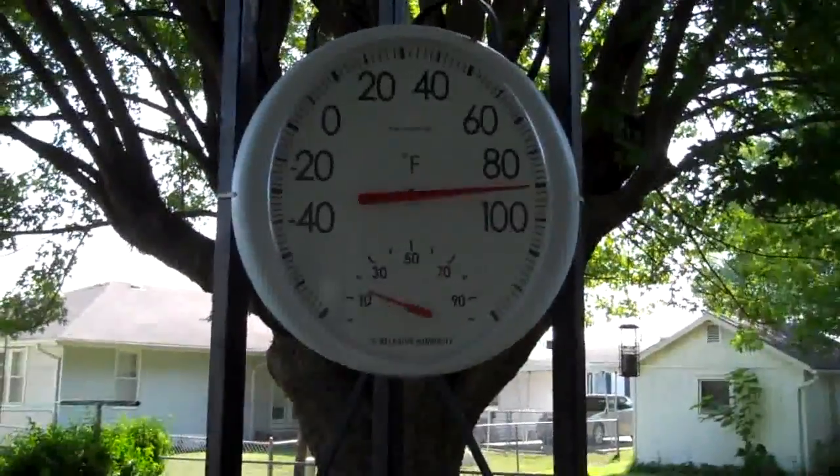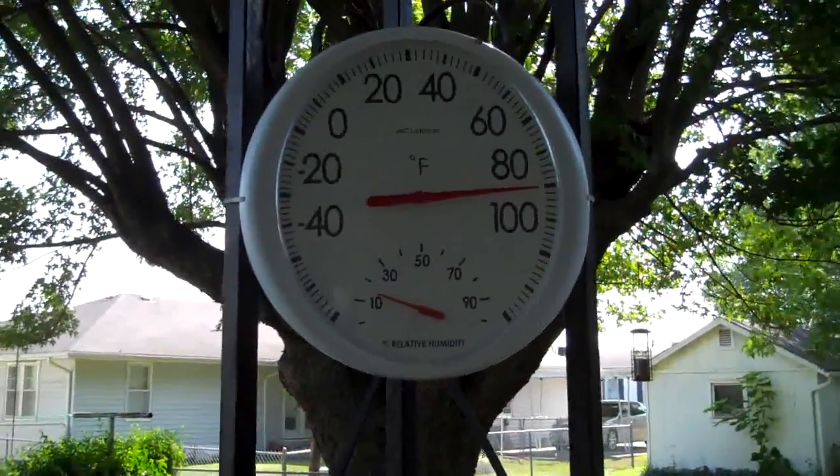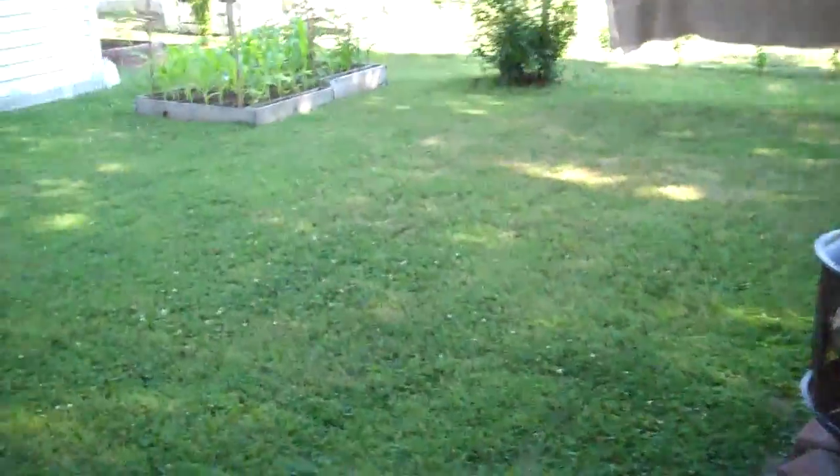It says 90, but with the heat index it is 105, so quick garden update.